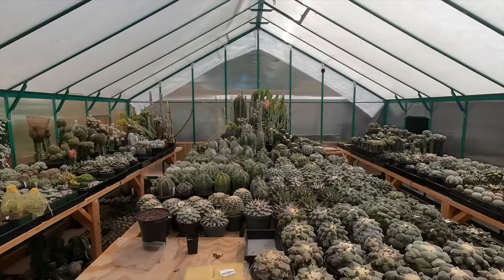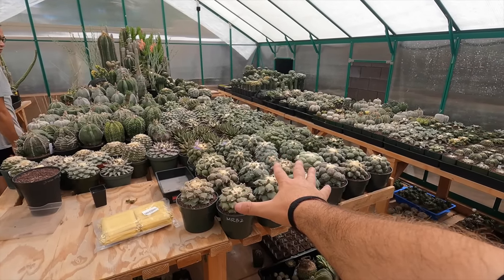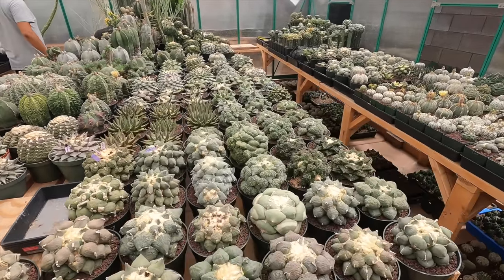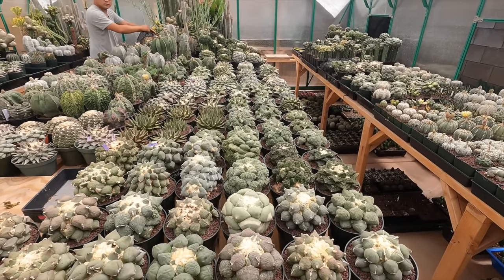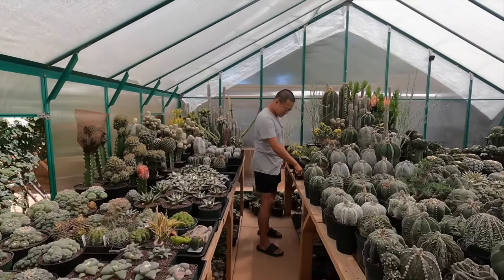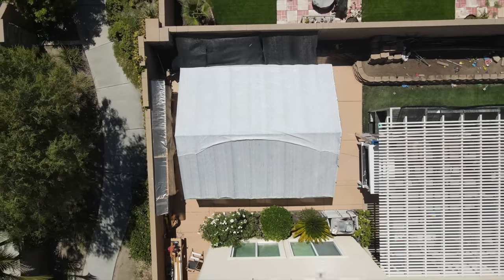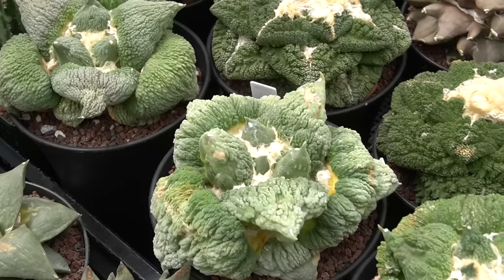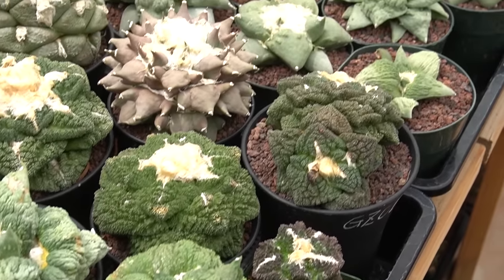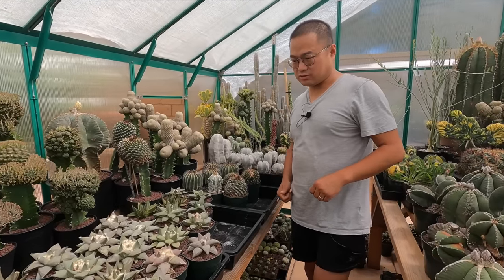We're getting ready to go into the greenhouse and see exactly what he's doing and how he's doing it. Holy — well, this is another one. I'm just going to turn the camera around so you guys can see what I'm looking at. First table — look at that. Look at all these Ariocarpus. Ariocarpii? Is that what you say when there's a ton of them? Whatever you say. So tell me a little bit about your setup here, man.